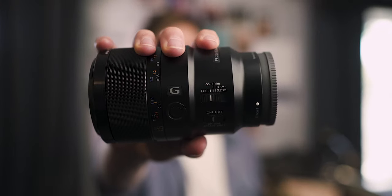Hey, I'm Shane and today I'm going to be talking about the Sony 90mm f/2.8 macro lens for Sony full frame cameras. In this video I'm going to do a comprehensive review of the lens, talking about the build quality, the image quality, and everything about the lens. So let's get started.